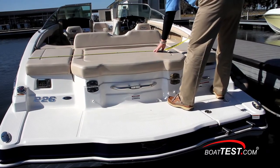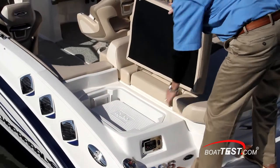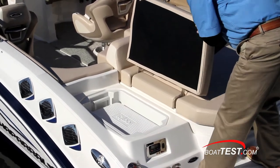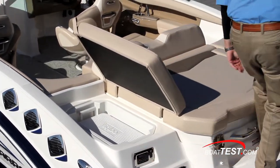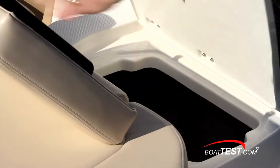The sun pad measures three feet by six feet eight inches and has a couple of neat features. The left side flips up to reveal a concealed 25-quart carry-on cooler, and that cushion also latches into the chaise lounge position. At your feet, another cushion flips up to reveal a walk-through and a storage compartment in the deck of the walk-through.